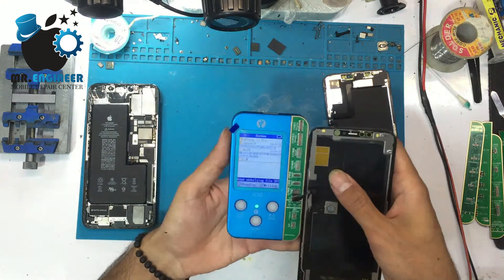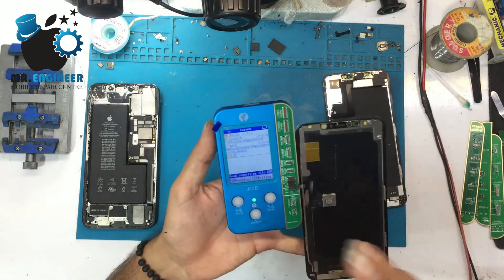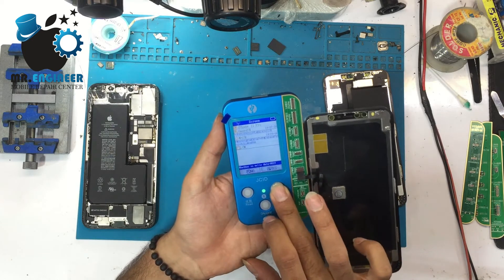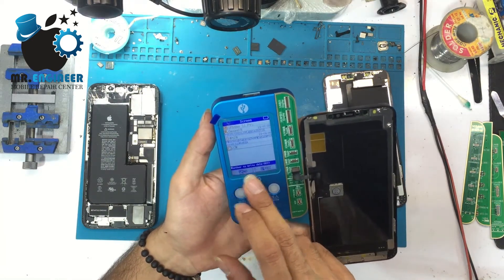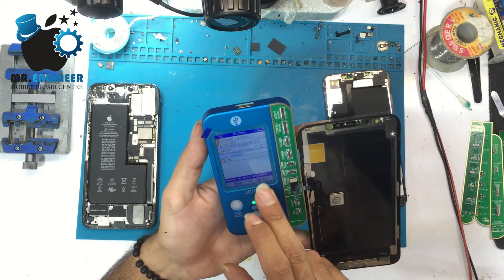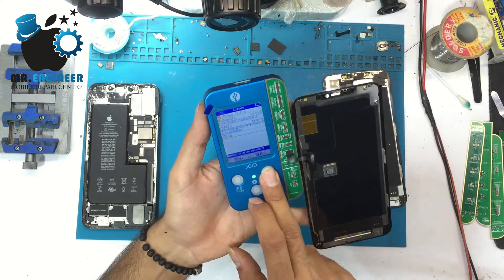After connecting the new LCD, we have to write the programming data to it. We select 'Write Data' and confirm — yes, rewrite it.